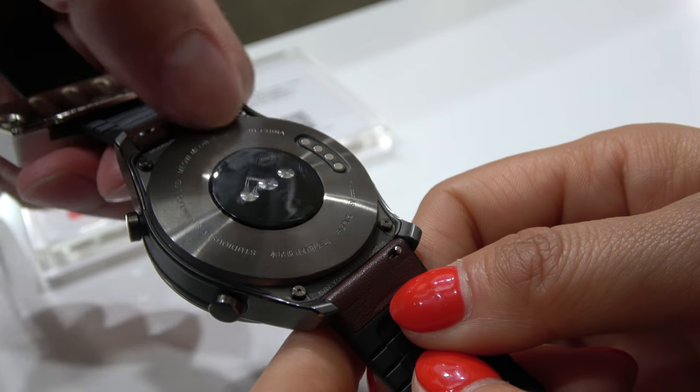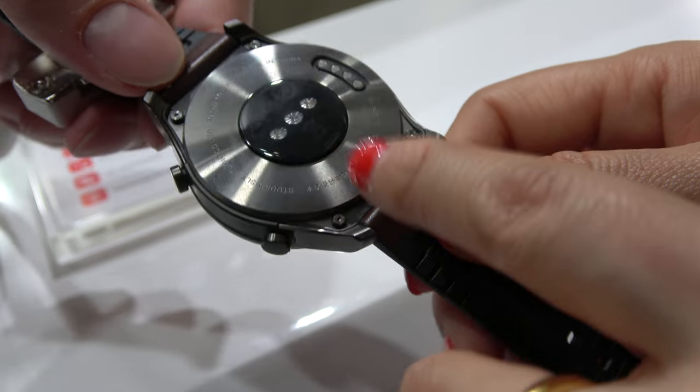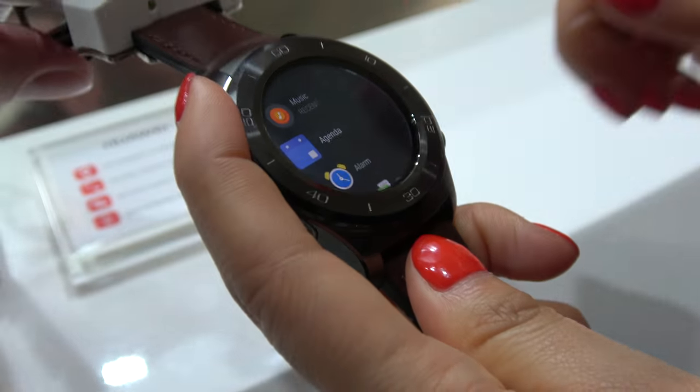Very nice charger ports over here. And this is a classic design.